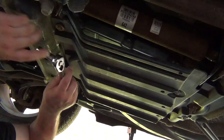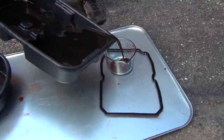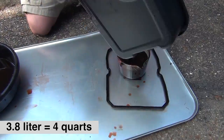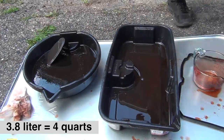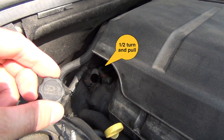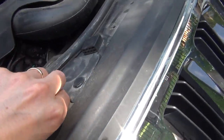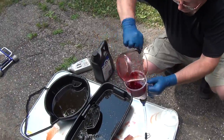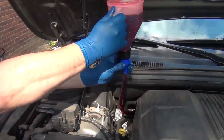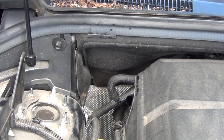Then we can start working on adding the new oil. I measure the new oil with a measuring cup — all the oil I got out goes into a second pan, and I measure 3.8 liters or four quarts. Half a turn and pull to get the fill cover out, then slowly fill in the same amount you got out of the transmission.